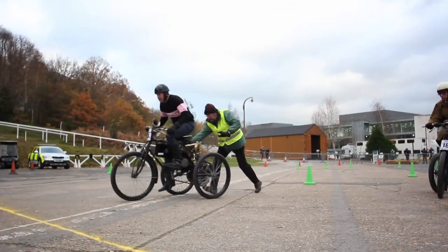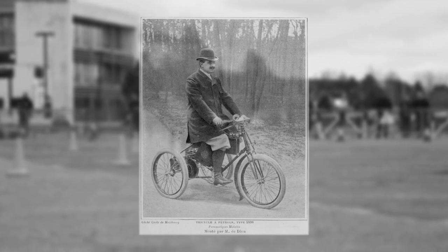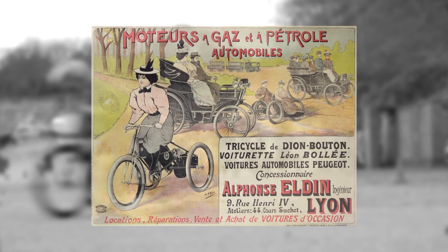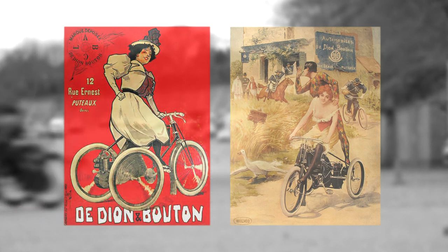When the tricycle appeared on the streets of Paris, it was revolutionary. The Count was very much in favour of giving as much publicity to the new product as possible, and they used some really interesting graphics and posters — quite shocking in some of the images, with semi-naked ladies on tricycles. Not only did the tricycle itself shock because it was giving transport to a completely different sector of the market, but he was also aiming them at ladies, and dare I say even ladies of the night.